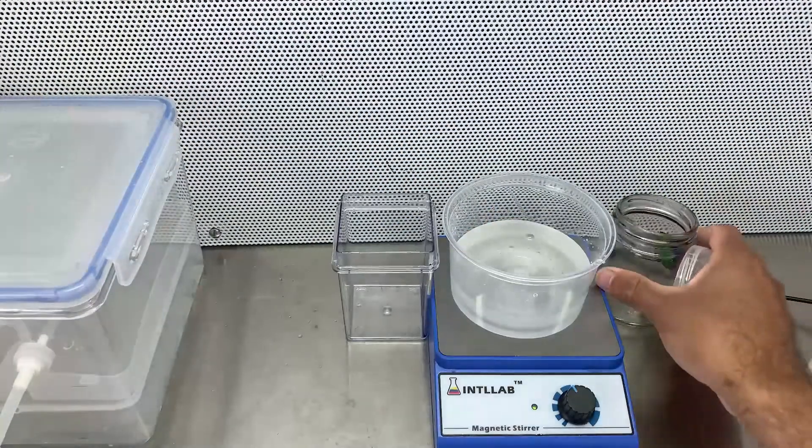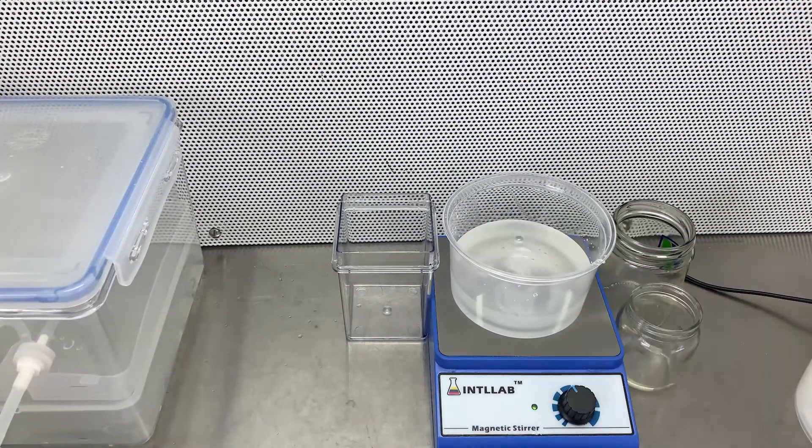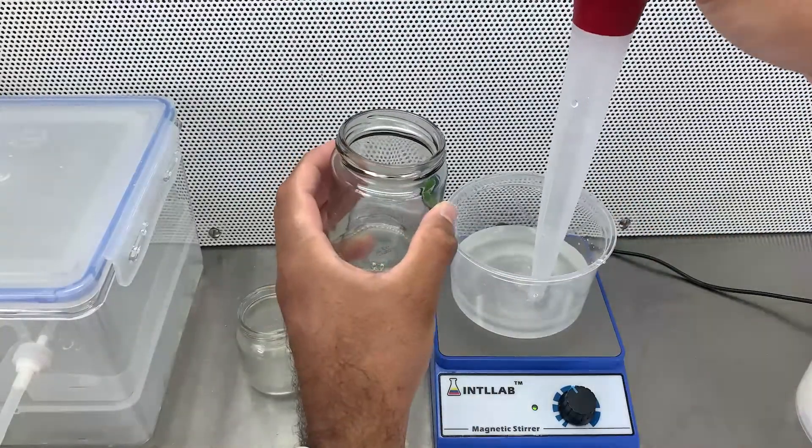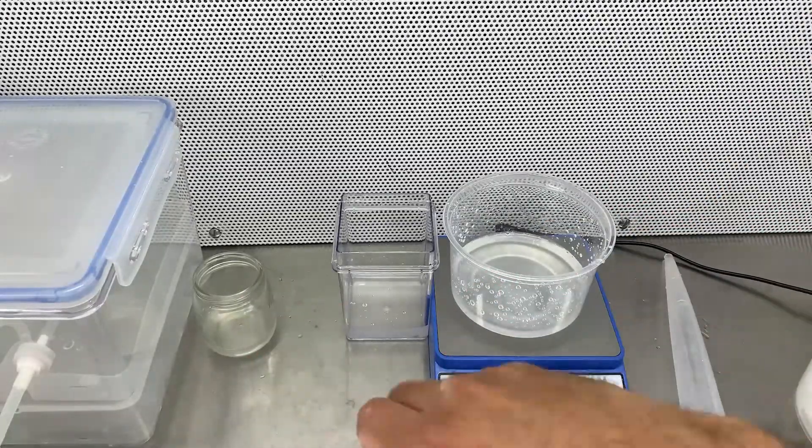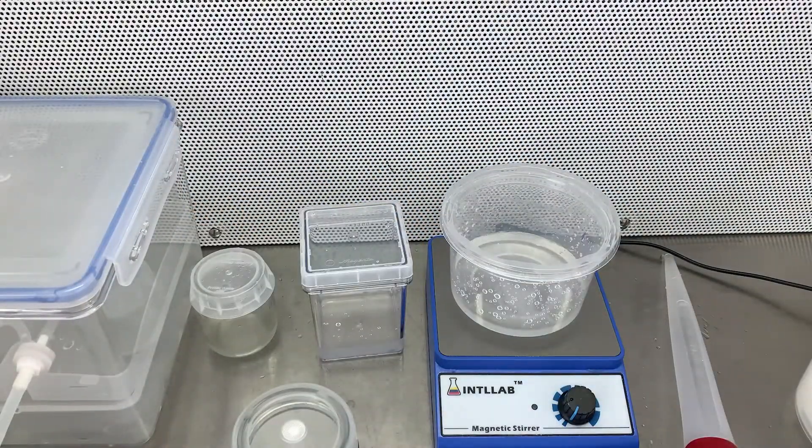The experiment is going to last 20 weeks, and at the end of the 20 weeks I'm going to deflask all the plants and compare and determine which was the best method to grow Heliamphora minor.